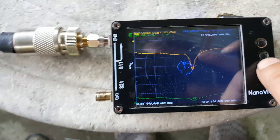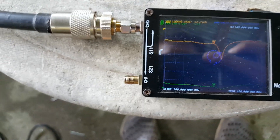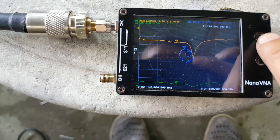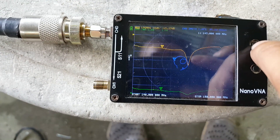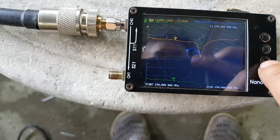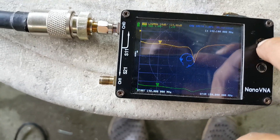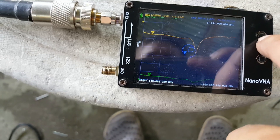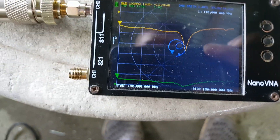At 145.8 MHz it's 1.03 VSWR. Going down: 145 is 1.34; 144 is 1.33; 143 is 1.42; 141 is 1.5; and 140 is 1.62, approximately 1.6 VSWR.